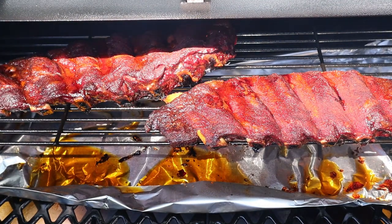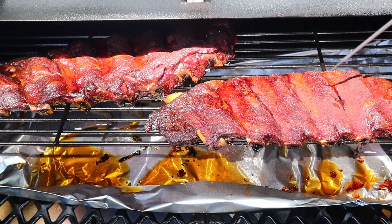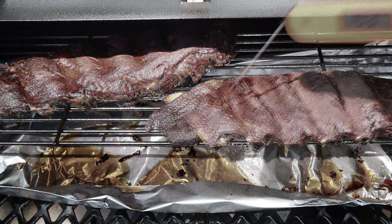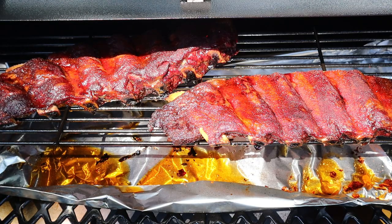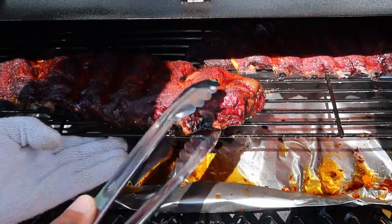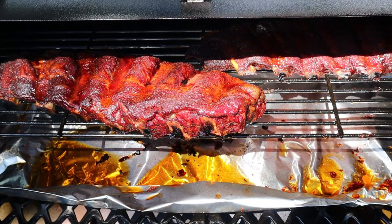Here we are a little over four hours and those ribs are looking good. I'm not checking for temperature — I'm checking for toothpick tender. I want no resistance when I pull. I'm getting a little resistance, so I know we've got about another hour or so left. I want to shift these ribs around a little bit — I think it's a little hotter up front. That's a bigger rack up there, so we'll move that one up front and put the small rack in the back.